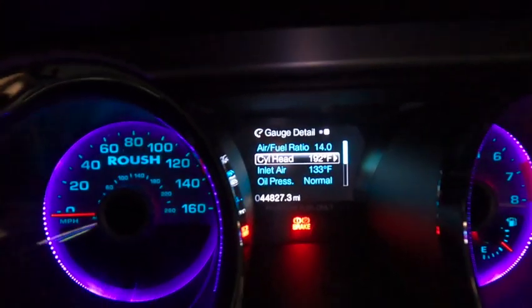192°F coolant, 133°F inlet air. VMP does the job. The dual fans are always on, and it's way worth it out here in the heat. It's a night and day difference — the car doesn't get heat soaked. You can pound on it all you want and you're not going to have any issues. Highly recommend.